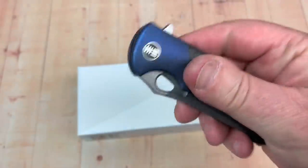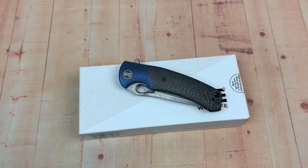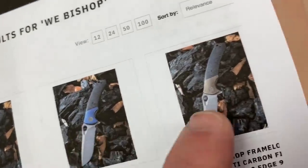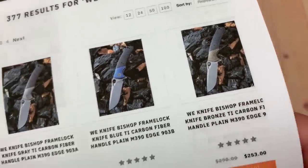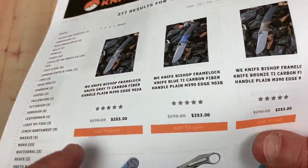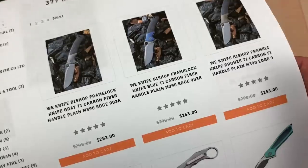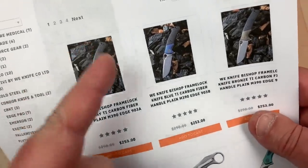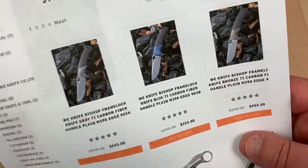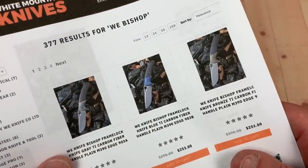Really nice fit and finish on this. They come in different iterations — you can get the silver, you can get the blue, you can get the bronze. White Mountain Knives is where to get them, and they're all in stock. $253, and 10% off with the LTK discount code puts you at about two and a quarter. Not bad for Böhler M390.